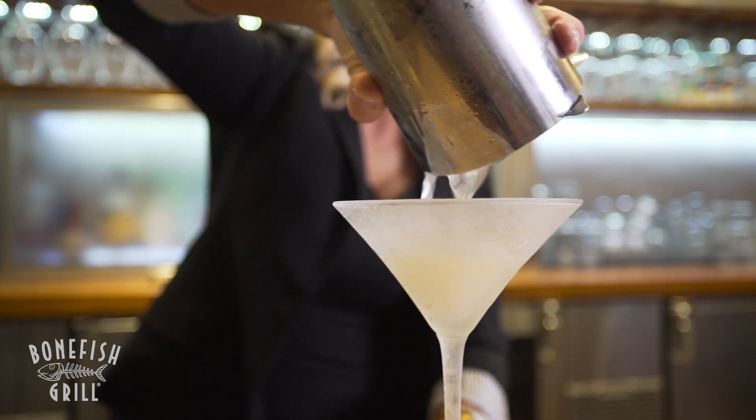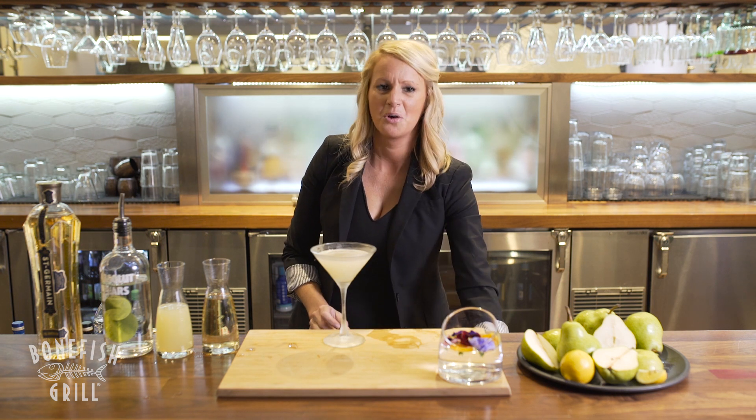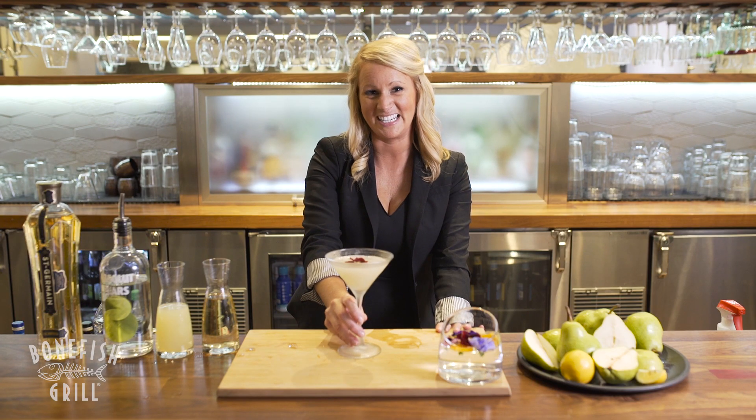It's got a nice frothy top with some great ice crystals and it's giving off an incredible pear aroma. We're going to top this cocktail off with a beautiful edible pansy, which you can find at your local specialty grocery stores. And there's our fresh pear martini. Cheers!